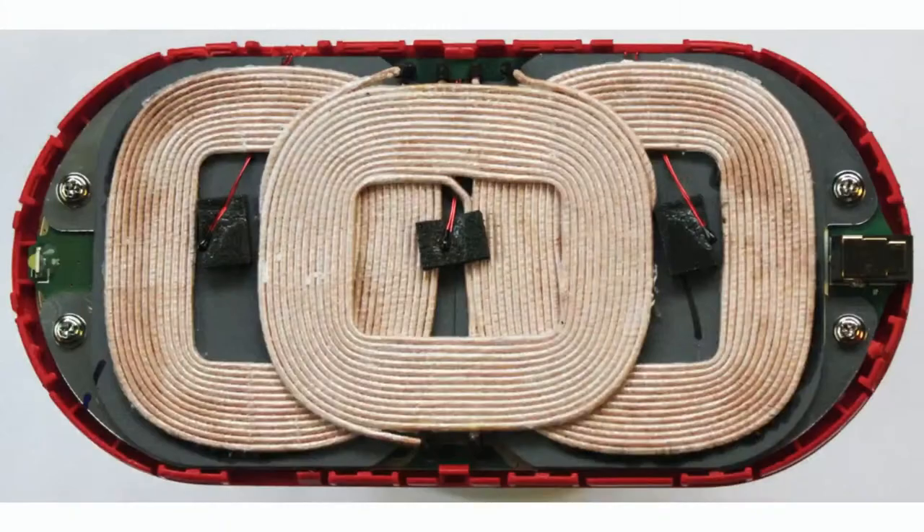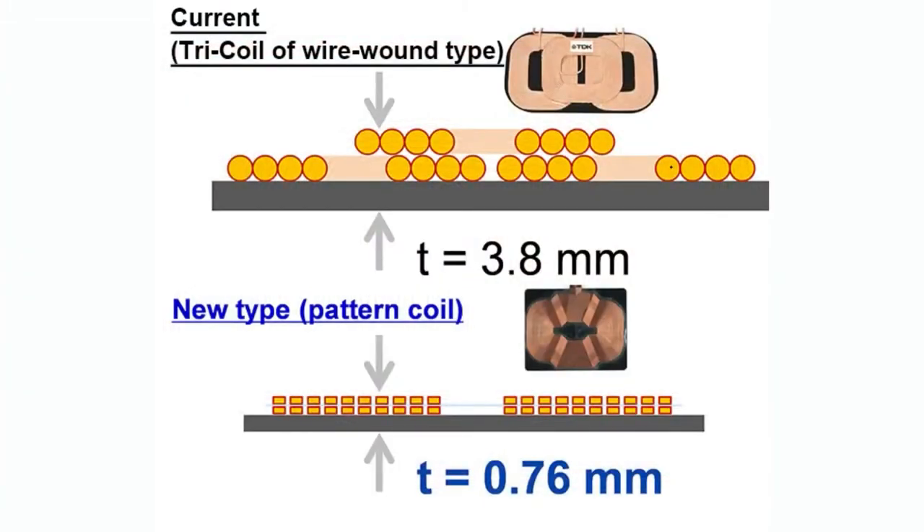The original Qi charging antenna used three coils that worked together so no matter how you arranged the board on the charging plate it would work. This is what TDK was referring to — it used to be about three millimeters thick, this massive coil protected with a fabric covering so it wouldn't short out from vibration, which would of course stop the wireless charging from working.